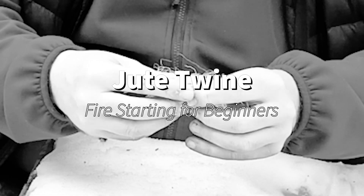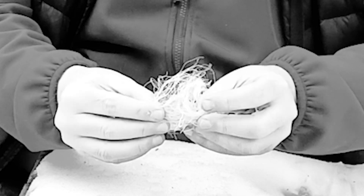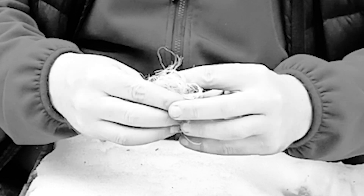What we want to do is frizz it up. You're going to get one of these, just get a string, a line of it, and pull it apart like that.